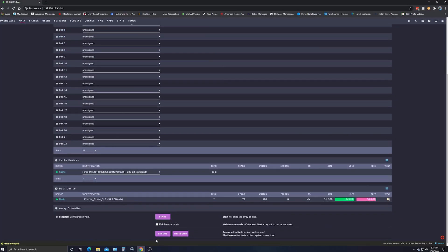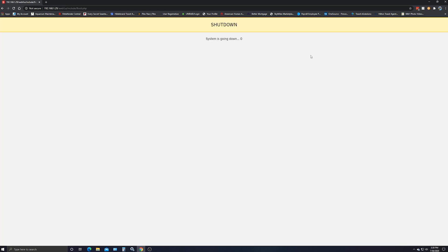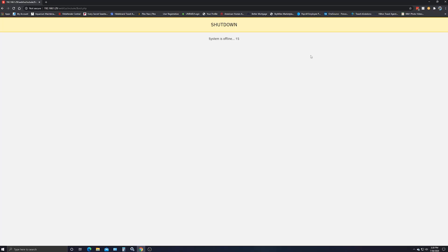So now we have to go to Shutdown, and then it'll prompt you — do you want to shut down? You say yes, and then it says the system is going down. You just wait till your NAS turns itself off — probably about 20 seconds or so. All right, we're down. So let's go jump over to the NAS and get to some replacing.